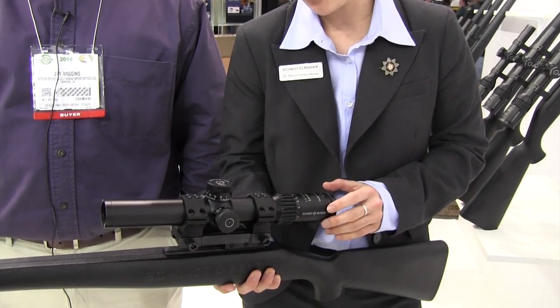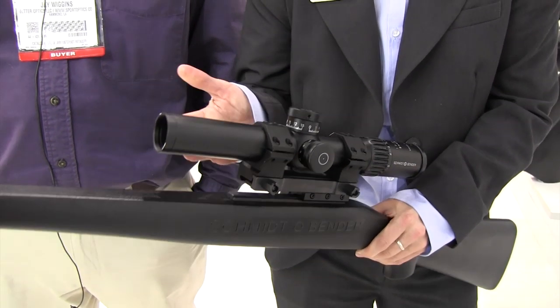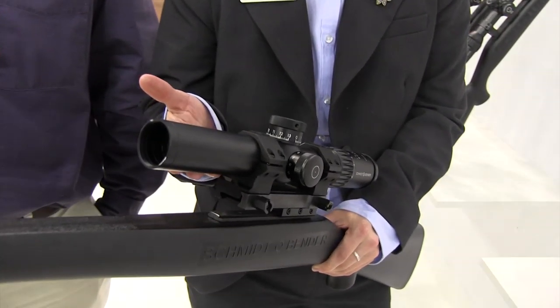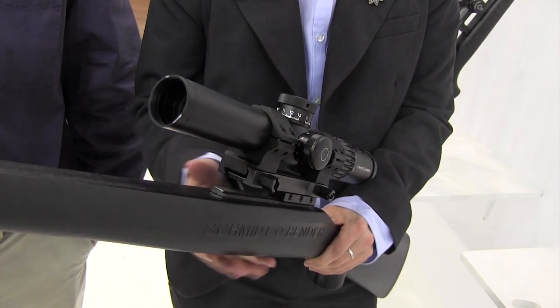It comes also in full metal version and with a very good field of view and brilliant optical quality. The special thing is that it comes with a 26 millimeter objective diameter, which is quite good for a scope. It has good light values in low light conditions.